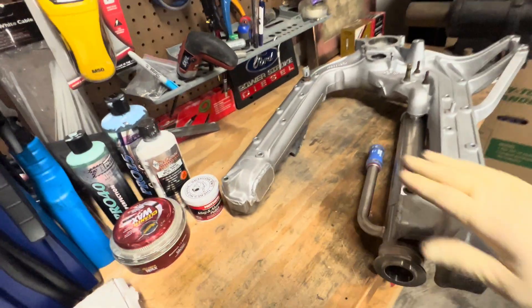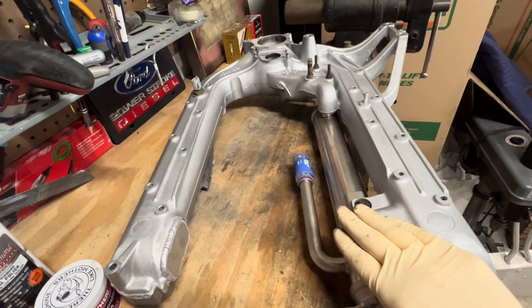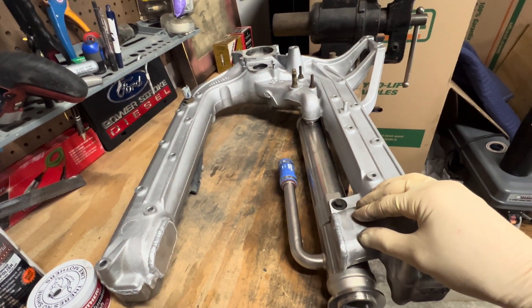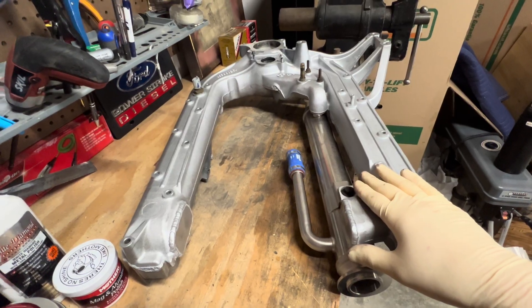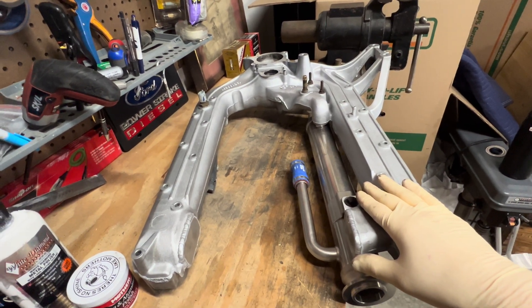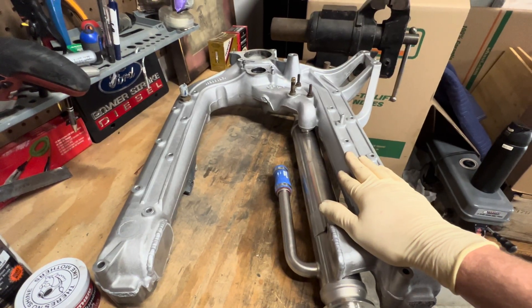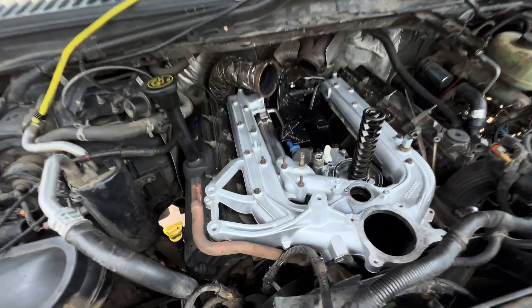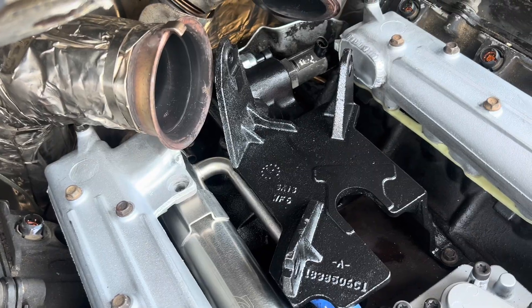Before we put the intake manifold back on, I wanted to show you guys — we got it all nice and cut, and my brother welded it for me. Now it's kind of like a '04 and up style intake manifold. That's the only thing I don't really like about the '03s, where it has that horseshoe — you have to pull the whole intake manifold to get to the high-pressure oil pump cover. Now if we ever have an issue, all you'd have to do is pull the turbo to get to it, which is really nice. We also got our PPE EGR cooler on there. The intake manifold's all on — look at how much more room there is. So much more room. I love that.